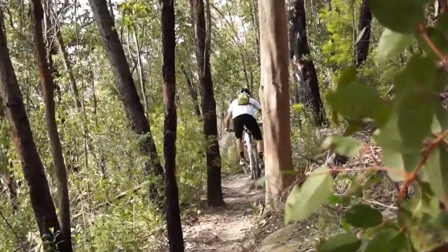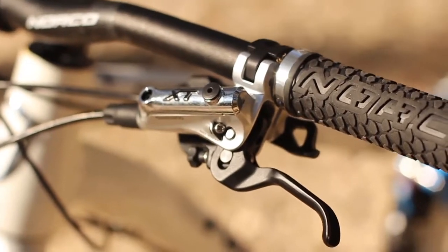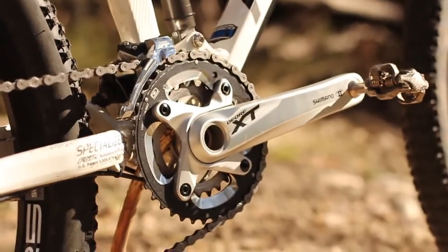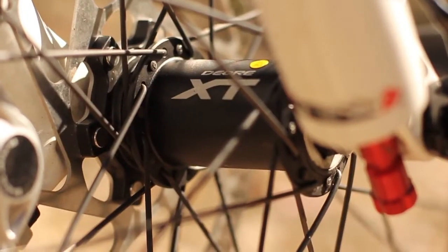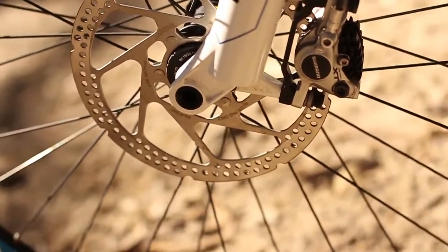The sharp head angle caught us off guard a few times in those fast high-speed turns. Norco have spec'd the Site 2 really, really well — they've gone for a full Shimano XD component group front to back: brakes, hubs, drivetrain, everything. The brakes in particular are a highlight, although the rotors are cheapies — we would recommend you swap them out for the Ice Tech versions.